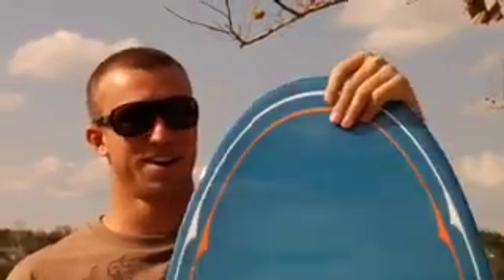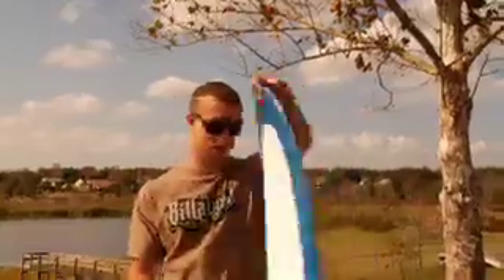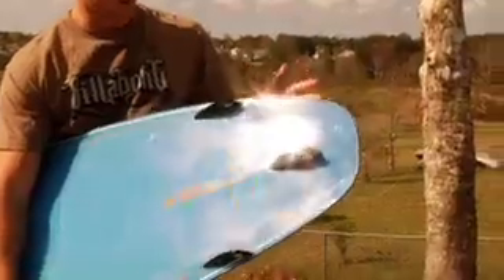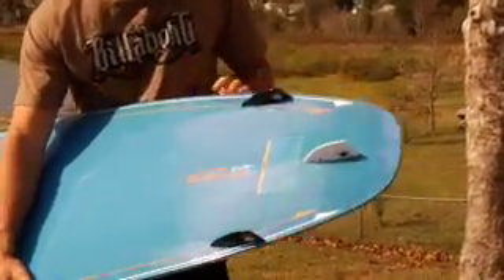It's a big board and I like it. It's got three fins — Bookerforce fins, the surf fins — works really well.